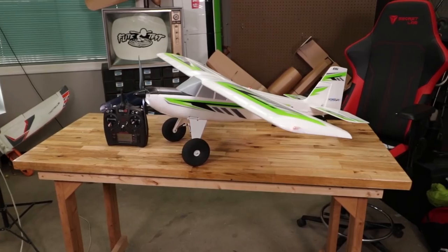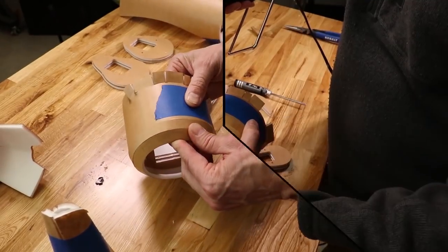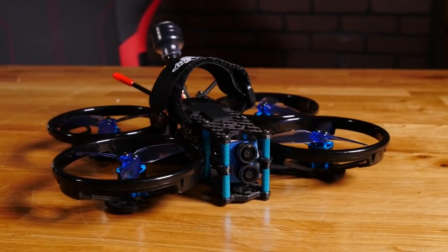Alright guys, welcome back to the tech channel — this is our channel where you're going to find all our unboxings, our reviews, and our educational stuff to help you along in your RC journey. Today I'm pretty stoked. You guys know me, I'm a drone guy, and today I have the HGLRC Sector 132.